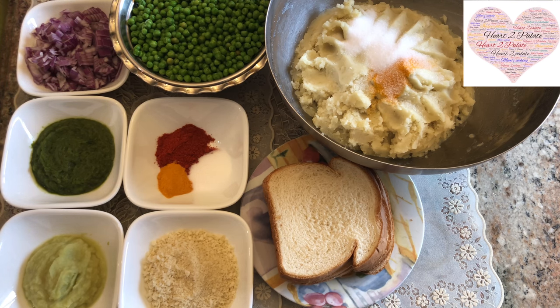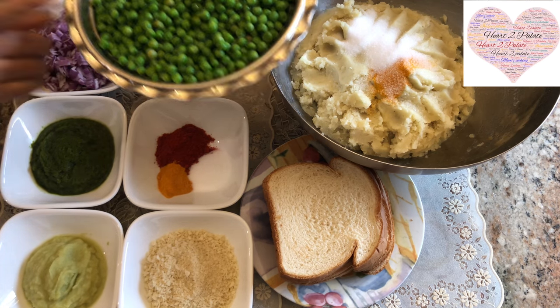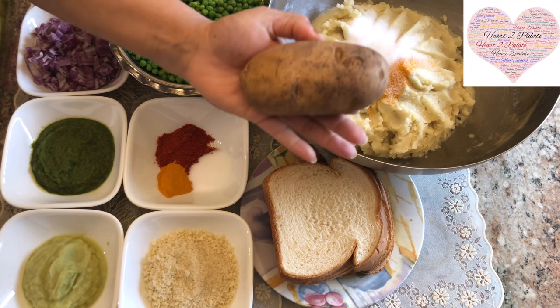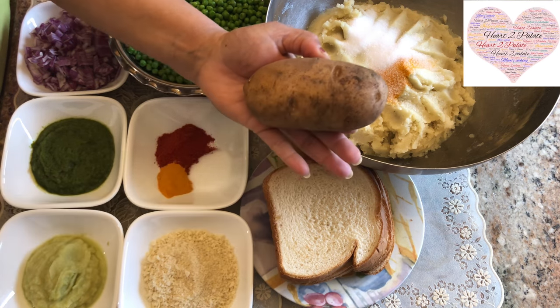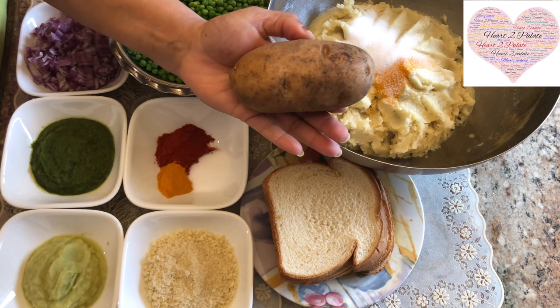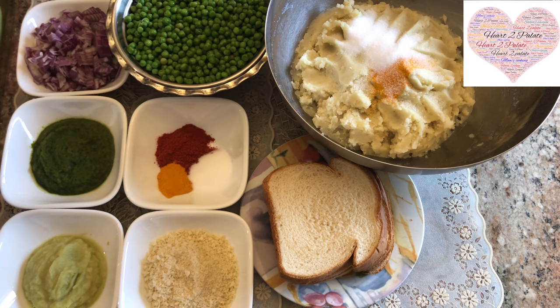I'm going to share the recipe exactly the way she used to make it. I've taken about three cups of fresh Mattar and eight potatoes — about this size. You can make about three patties out of each potato, so that's about 24 to 25 Mattar patties from eight potatoes. I have boiled them already.